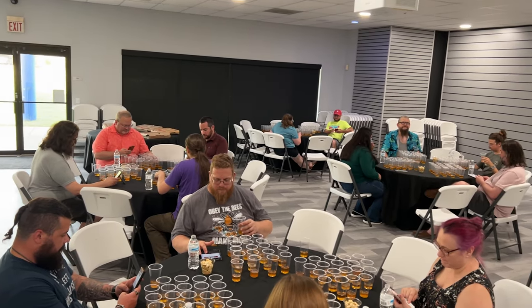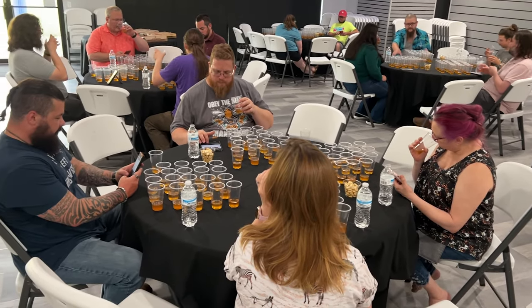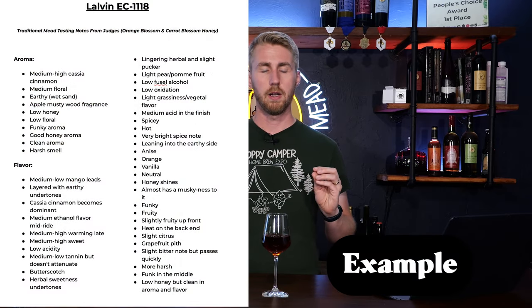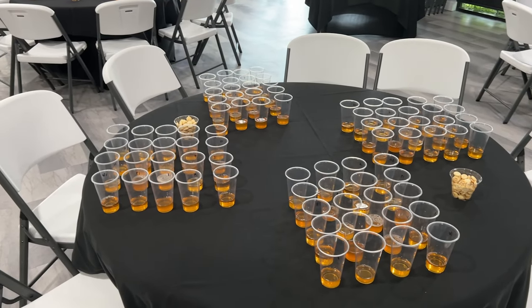Alongside me getting to taste this stuff, I had 18 other people who came through and gave me notes on all of these meads. I sent out some mead and then also hosted a big mead tasting event and had everybody complete a Google form. Each form had the mead number that they were tasting. They didn't know what yeast was what, so they basically tasted everything in a blind fashion. They told me a score out of 50, and then they also gave me some tasting notes. All 19 of us went through and tasted these and gave our notes — that's where all of this data is coming from.